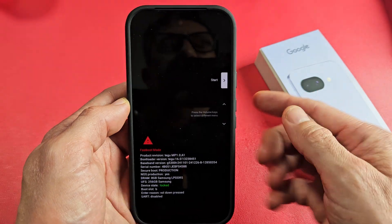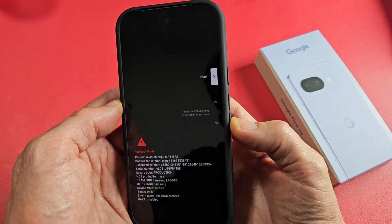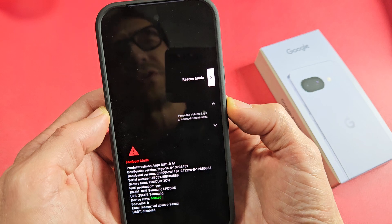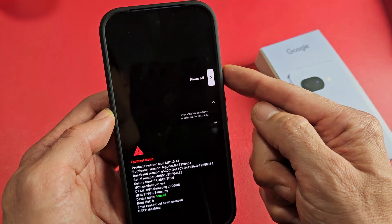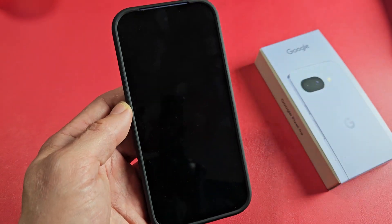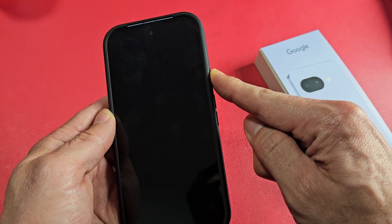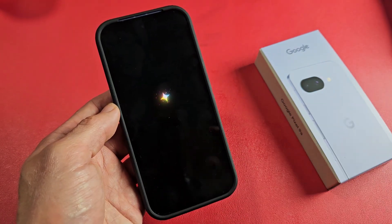Very simple. If you look up here, it says start. So what we want to do is use the volume rockers up and down. If I go down, you can see restore bootloader, recovery mode. Just keep going down, or you can go up, doesn't matter, until you see power off. And now from power off, we're going to go ahead and tap the power button right here. Now it's going to turn off. Now we're simply going to go ahead and turn it back on — press and hold the power button. Now it's booting back up, and once it boots back up, you should be out of it.